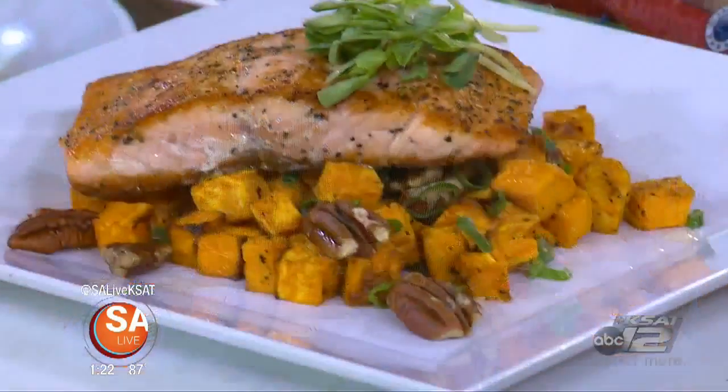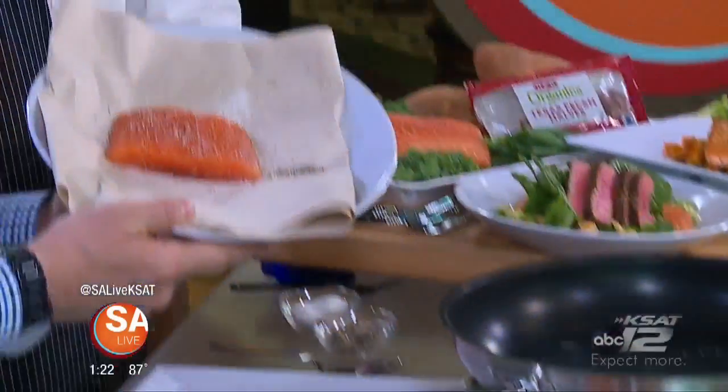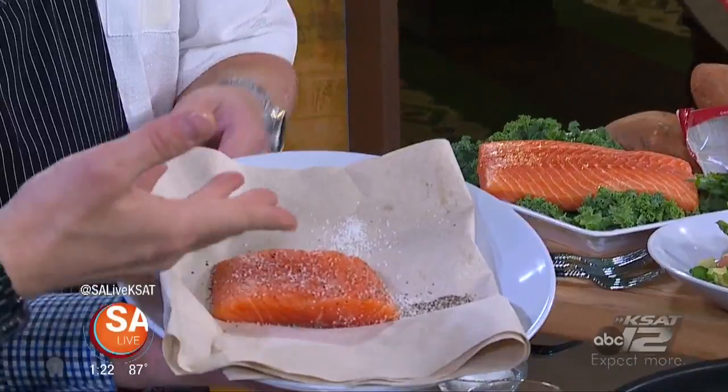Kids eat free on Thursday nights — remember that, coming up tomorrow night. So we're making a sweet potato hash, and we're using salmon. Pan-seared salmon. We pressed that salmon and got all the moisture out of it, and we used a paper towel to do that on both sides. You've salt and peppered it.